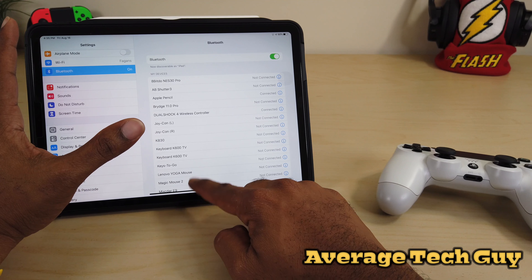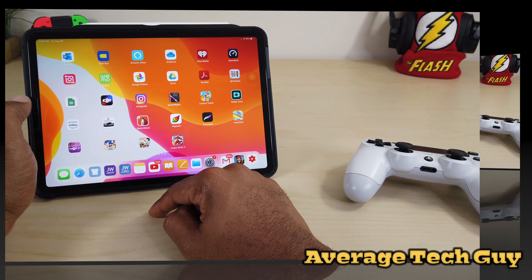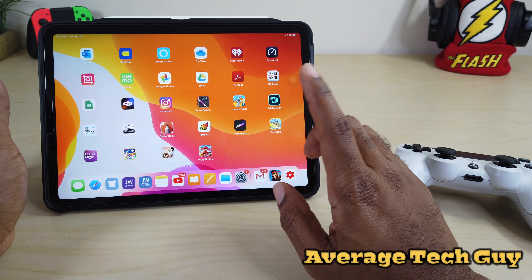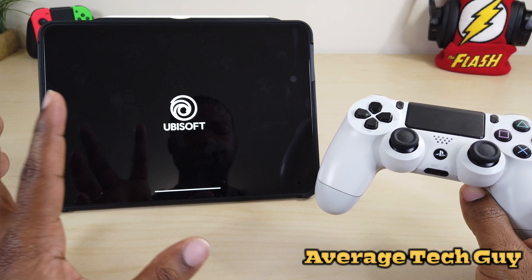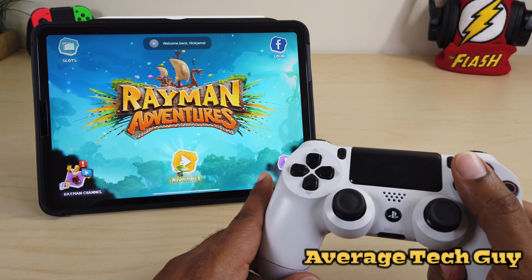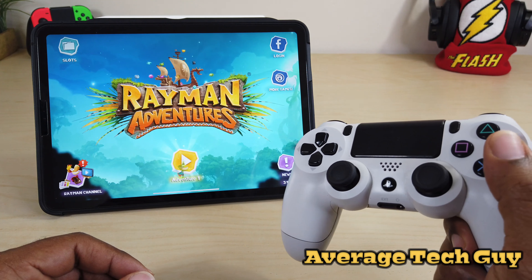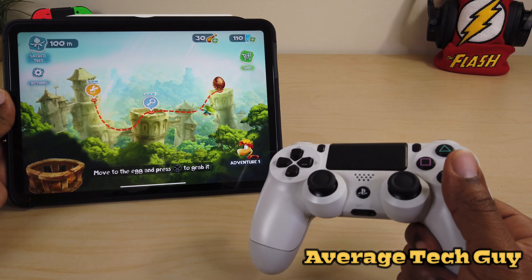Now that we have the controller connected, let's find some games. I'm going to turn the volume down low so I don't have any copyright problems, but I want to show you the controller is working. One of my favorite games to play on here is Rayman Adventures. I'm pushing buttons — I'm not touching the screen — pressing X, and the controls come up. There we go, controls are working.